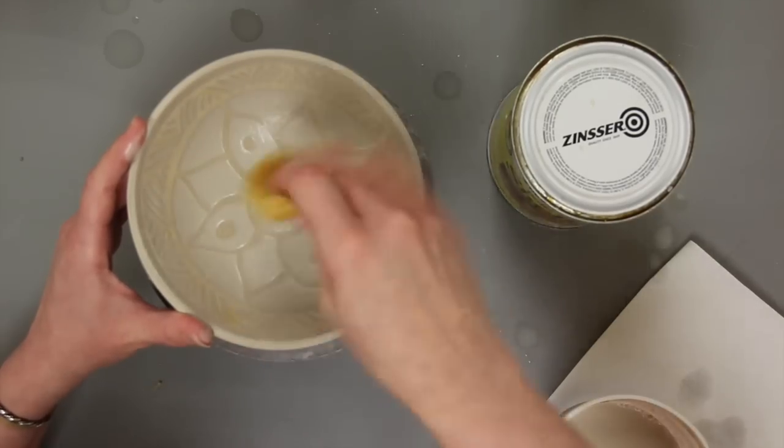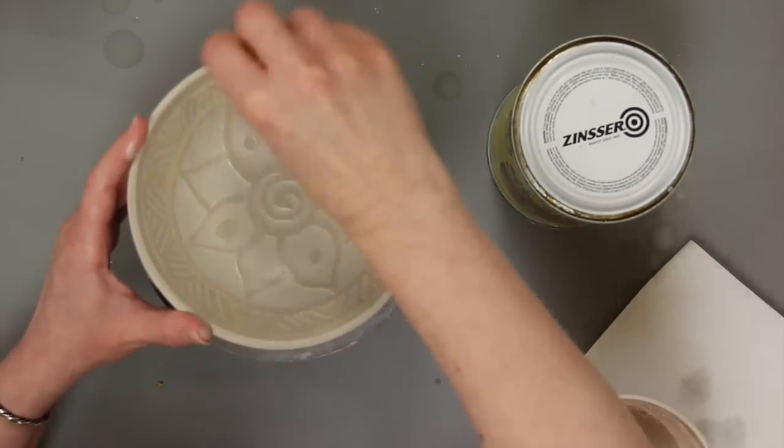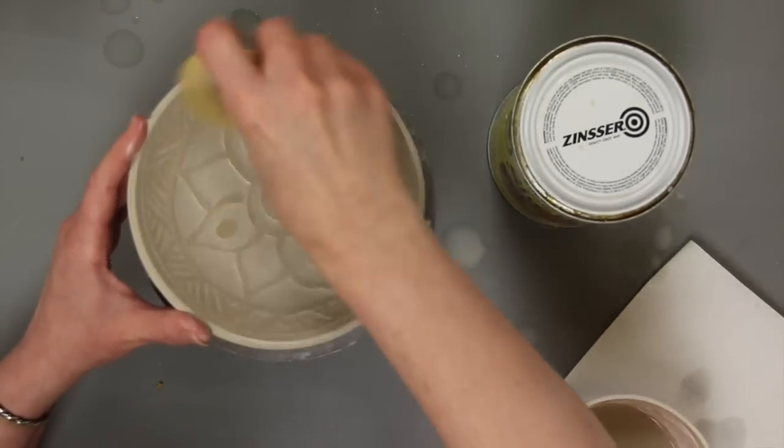Caution should be used when bisque firing. Some resist materials can give off hazardous fumes when heated, so make sure to bisque in a well-vented area and keep out of the kiln area while firing.